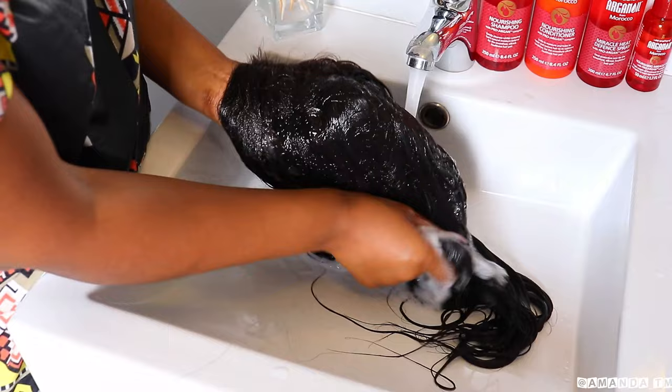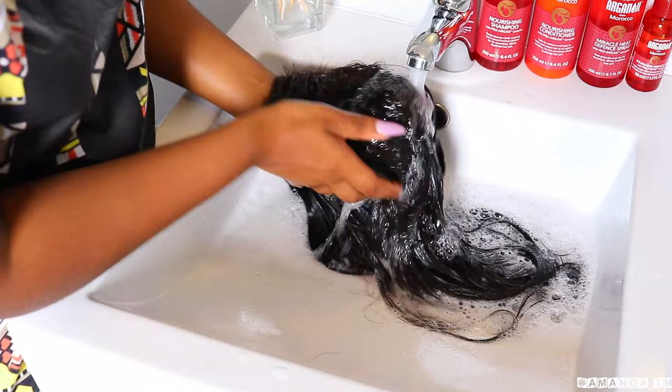Now I'm going to be rinsing out all that shampoo, just to make sure that my hair is extra clean before I condition it.